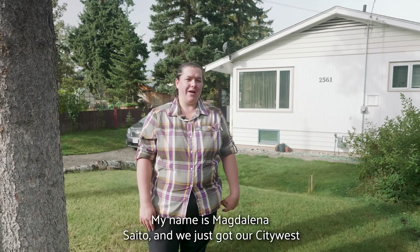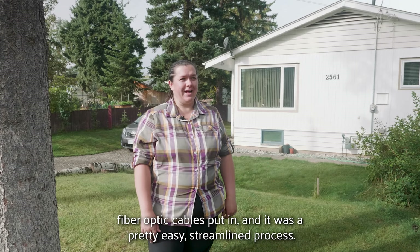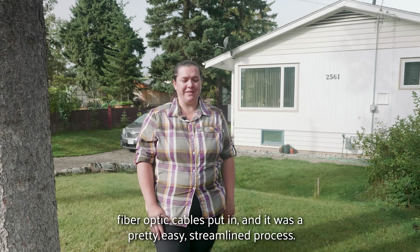My name is Magdalena Sado and we just got our City West fiber optics cables put in, and it was a pretty easy, streamlined process.